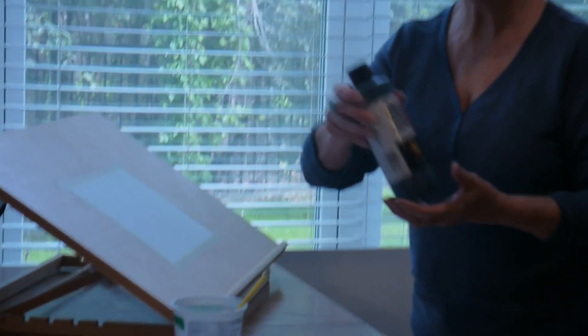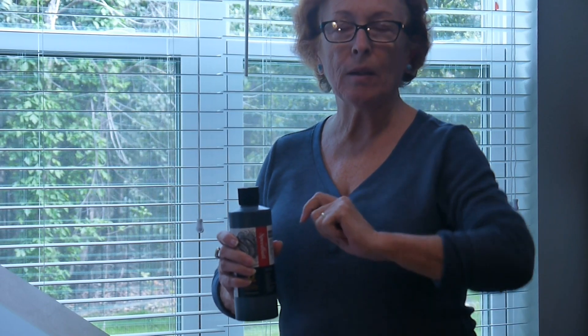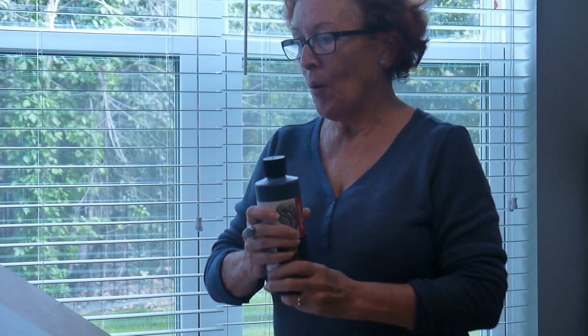This is my India ink. It's permanent, so once it goes down, it doesn't come off. Just like watercolors — watercolors will spread if you get them wet, they bleed into each other — but once this dries, it's permanent. So that's the new technique that we're going to be working with today.